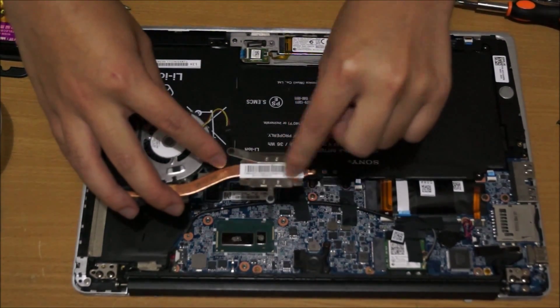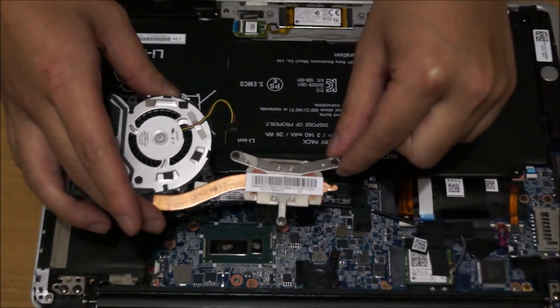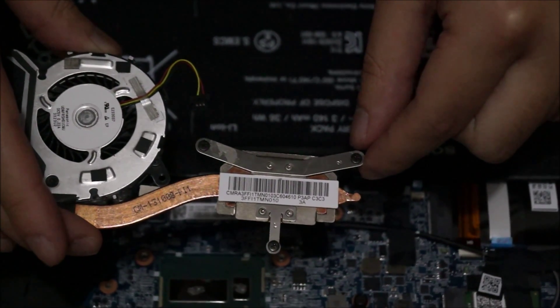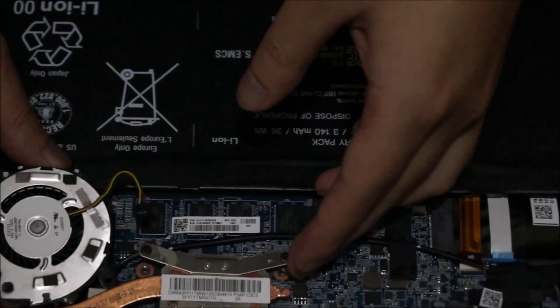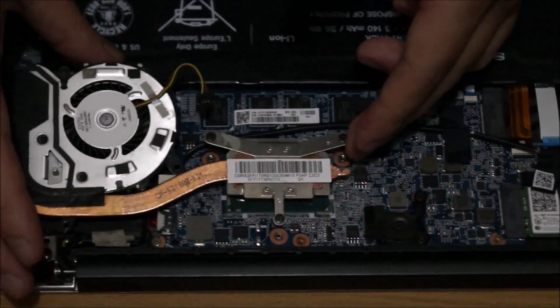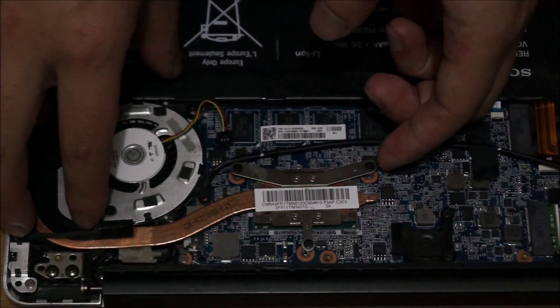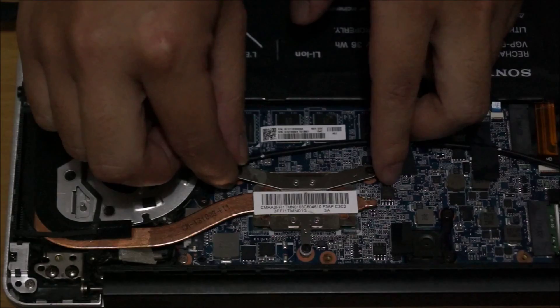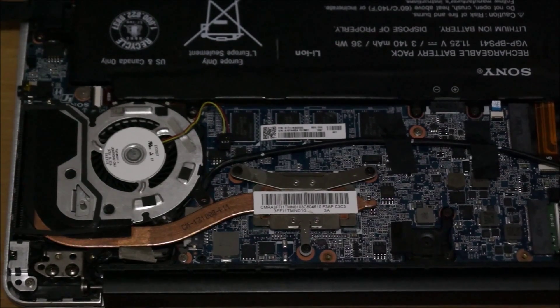On the heat sink there are numbers — number 1, 2, and 3. You have to follow the numbers when you screw them back together; this way it spreads out the thermal paste evenly. Try not to press down on it — align it first, then after you align it you can press down on it and screw the numbers in order. Remember to plug your fan power cable back in, or else you're going to get an error message.